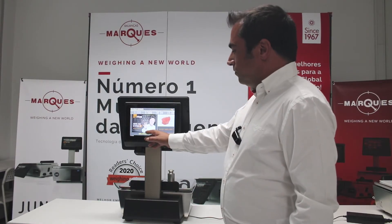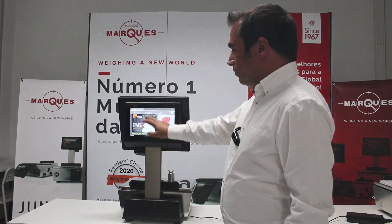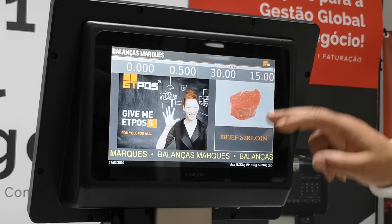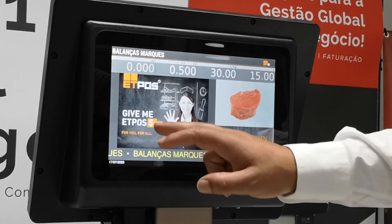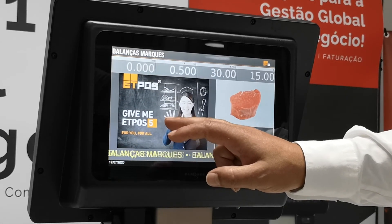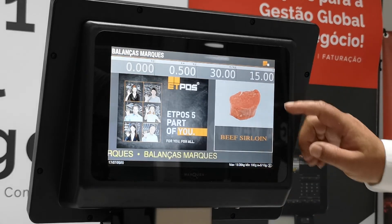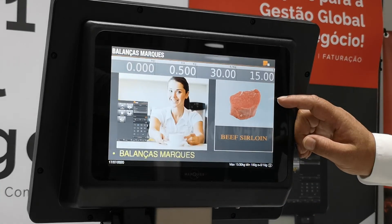This is the screen for the customer. Here we have the weighting, price per kilo, and total amount. Here we are in this area: the publicity — you can put an image. This is the line of publicity, and here is the product that we are currently weighing.